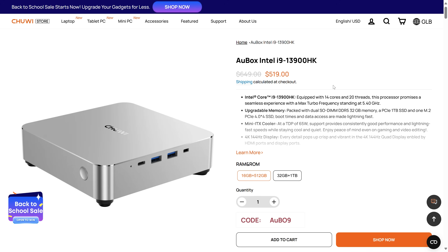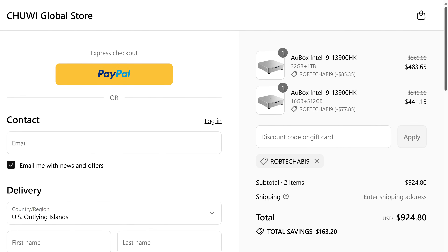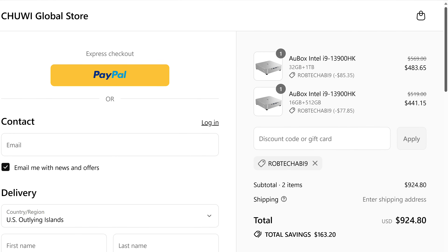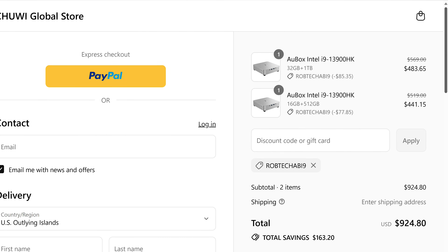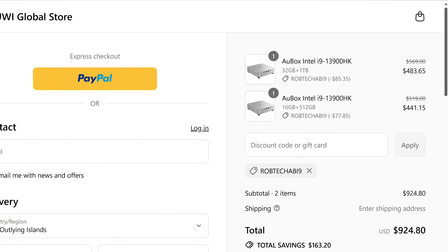Chewy's Intel AU box comes in at $519 for the 512GB storage, 16GB RAM model before the coupon, or for an extra $50 you can double both, which is the recommended variant as you'll soon see. There's a 15% off coupon to share which slashes the price of the 512GB model to around $441 USD and the 1TB model to around $484 USD.